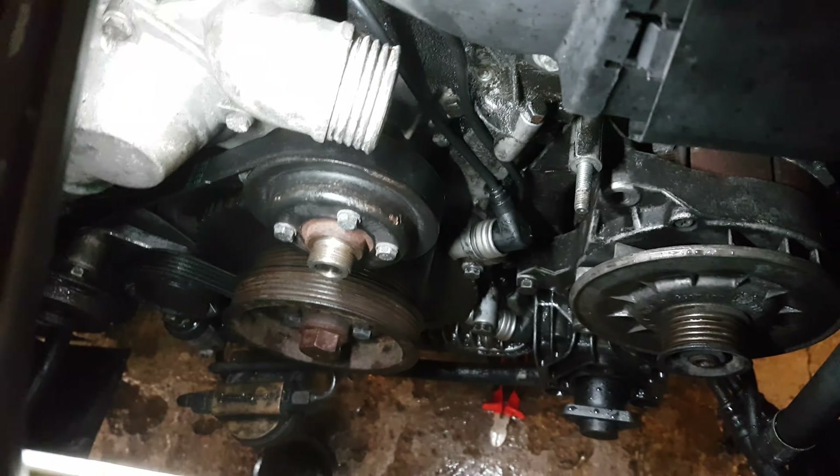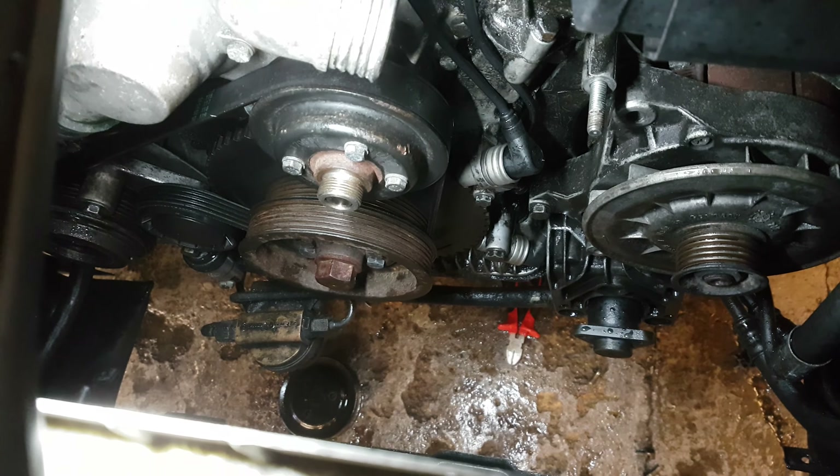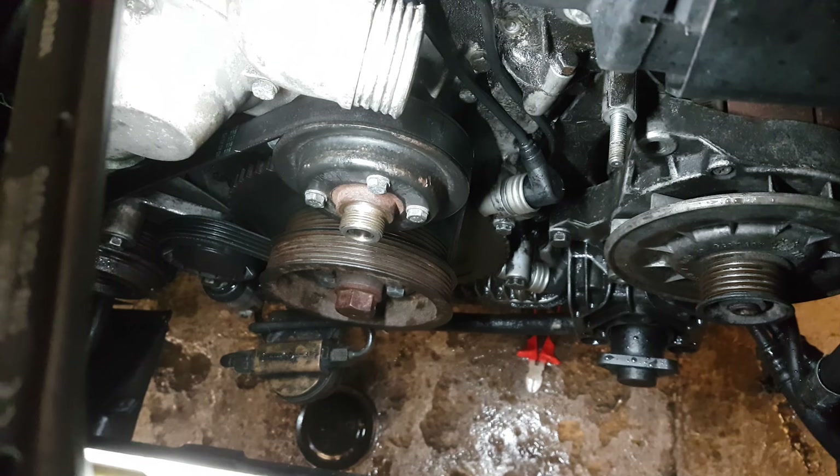Obviously the plugs are a bit fouled up now, so that's something else to do. So six and a half hours later, the two new sensors are in place, and it lives.